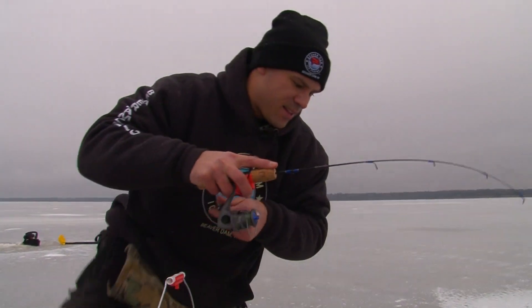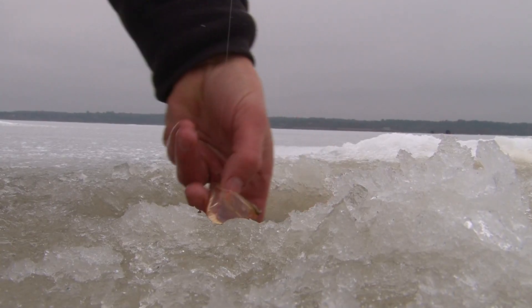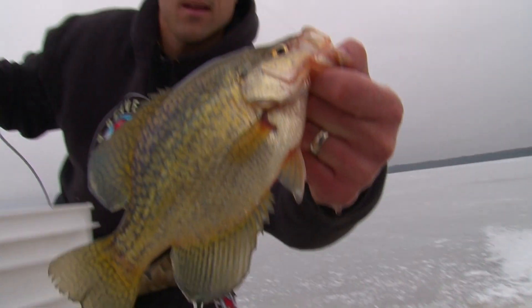Oh, there's one. There's the first — there's a crappie. Nice.